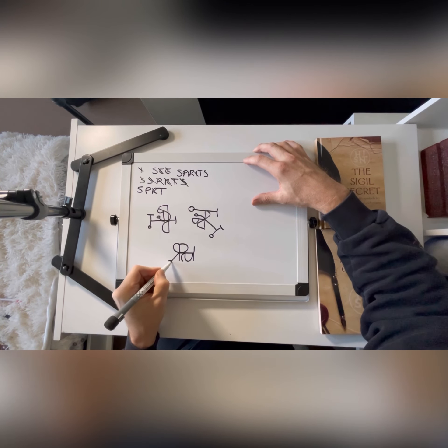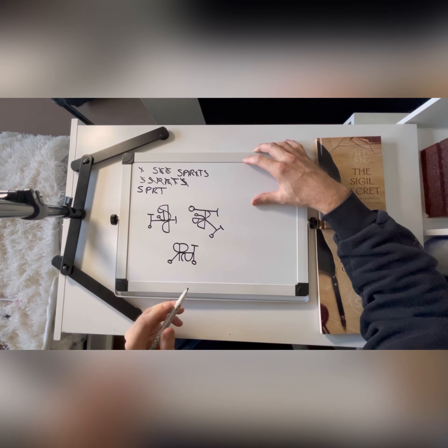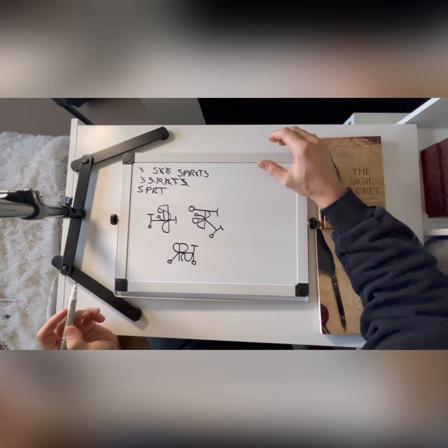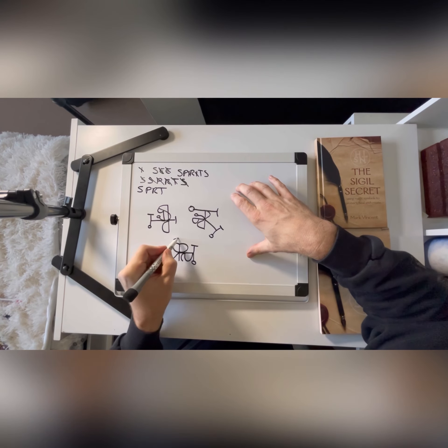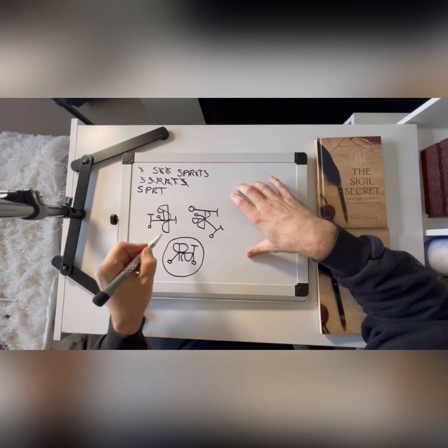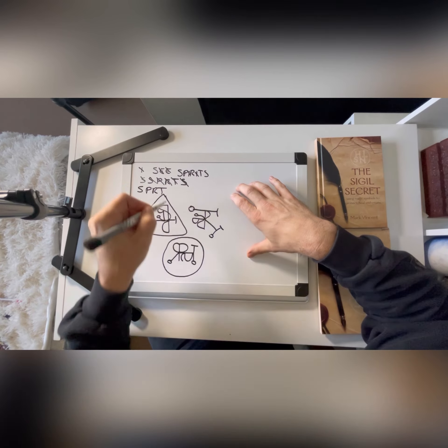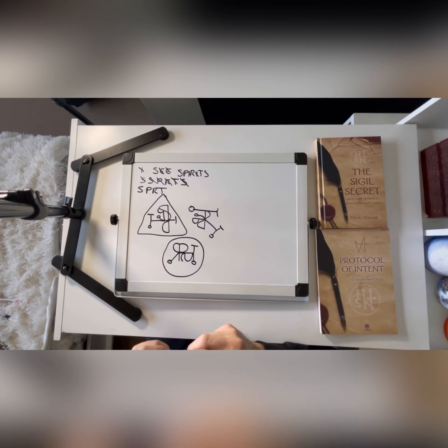When I do this I just try and freehand it as much as possible. I don't really think about what I'm doing. So there's three versions of Icy Spirits. You can always, if you feel like it, encircle them or put them in a triangle, something like that. And there you have it.